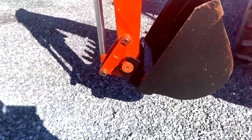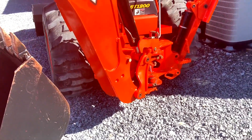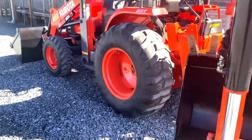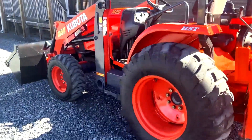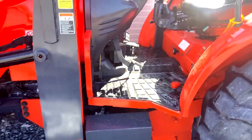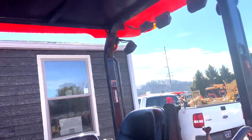It's got a quick attach rear 24-inch 5-2 bucket on it. It's a very straight machine. We'll take better pictures here in a minute.